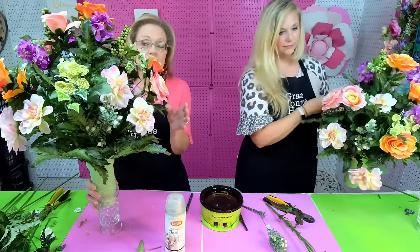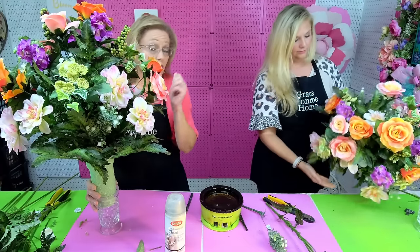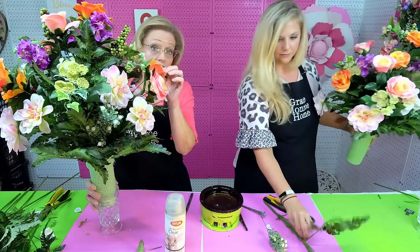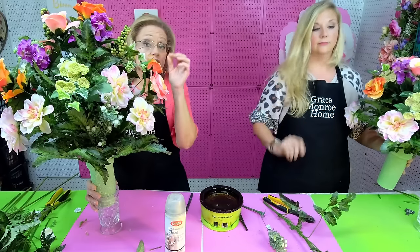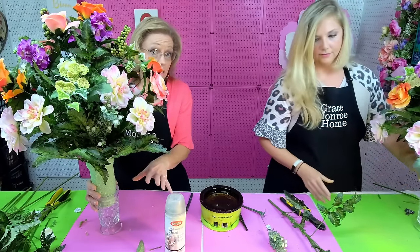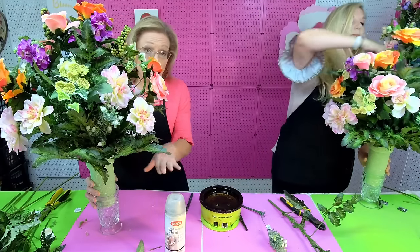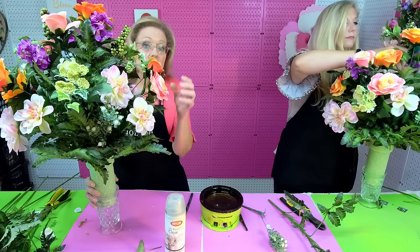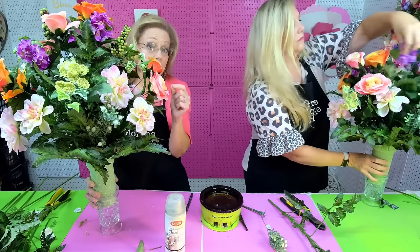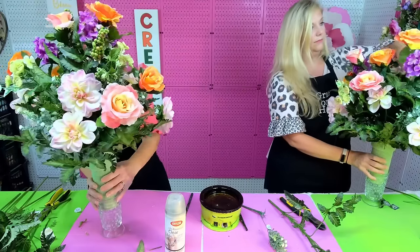If you're trying to save money, I would not buy individual stems. I would simply buy two of the bushes — use one whole, take the other one and cut it up. Make sure to keep the stems really long on that second bush you cut apart, and then just fill in with the pieces from the second bush. That's all I would do, and that's going to save you money.